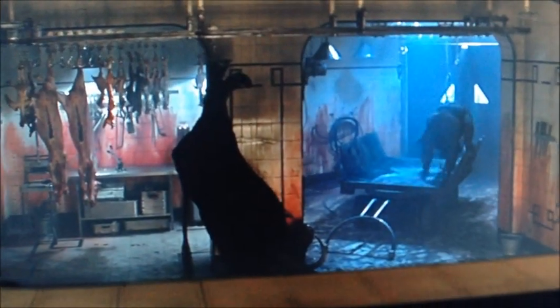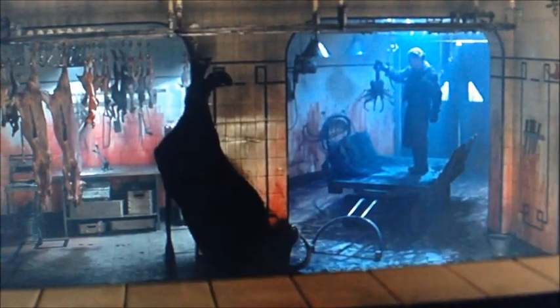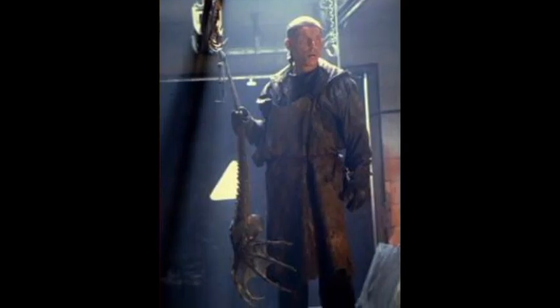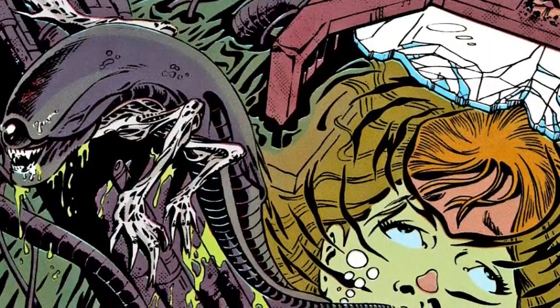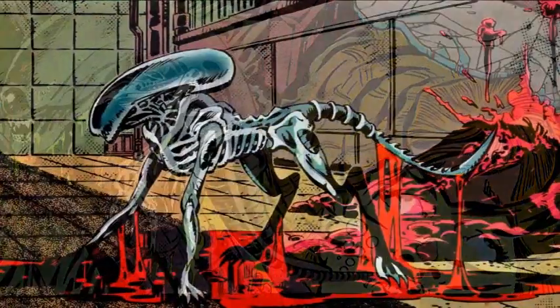In the assembly cut of Alien 3, we actually see a quick glimpse of the Super Facehugger when Murphy finds its lifeless body inside the abattoir, after having successfully impregnated both the ox with the runner alien and Ripley with the alien queen. While we can confirm only one alien egg was at least seen aboard the Sulaco before the EEV crash landed on Fury 161, that would be all that's needed given the hugger's unique ability to implant multiple embryos.